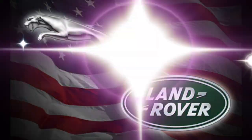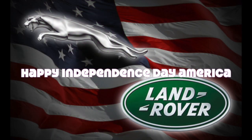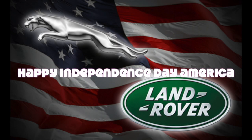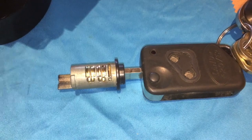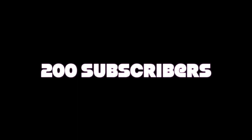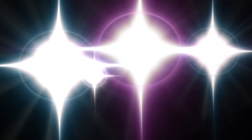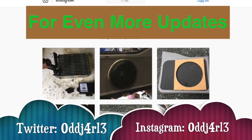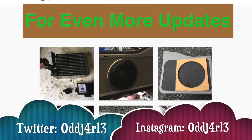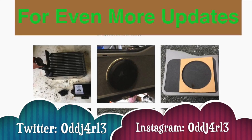To all my American viewers: happy Independence Day, have a nice one, spend it with family and have fun. Sorry about my voice being so bad — I'm having a throat infection. But thank you very much for reaching 200 subscribers already, that's amazing. I didn't know there were that many Range Rover P38 fans out there that find this stuff useful. It's just overwhelming and I've gotten so much good positive and constructive feedback — I really appreciate it.